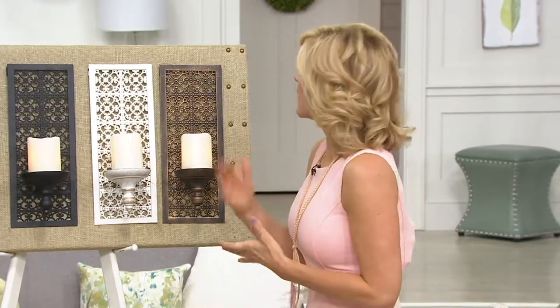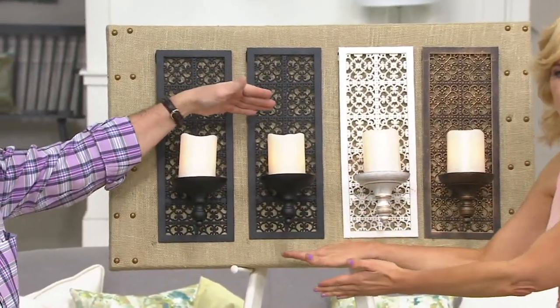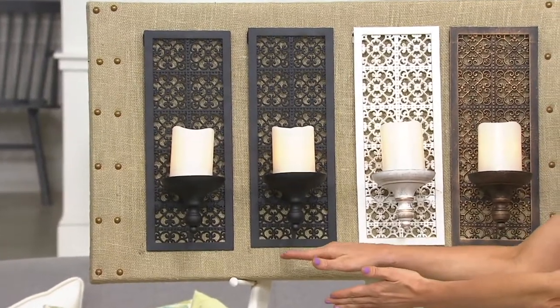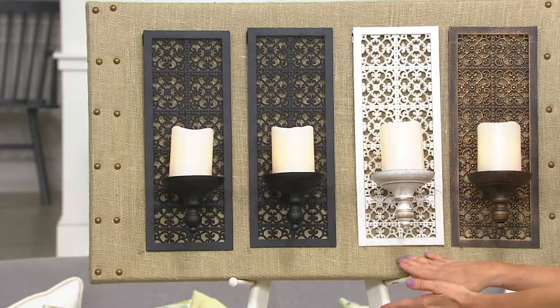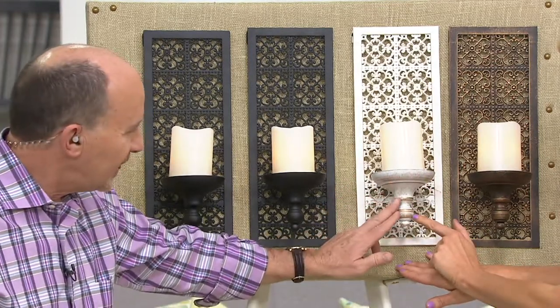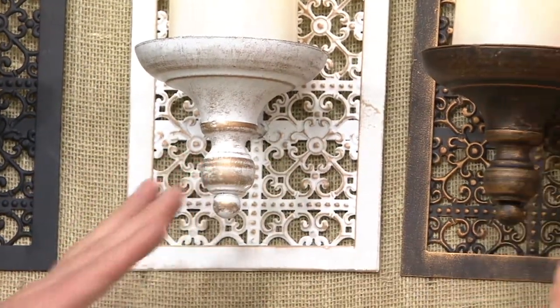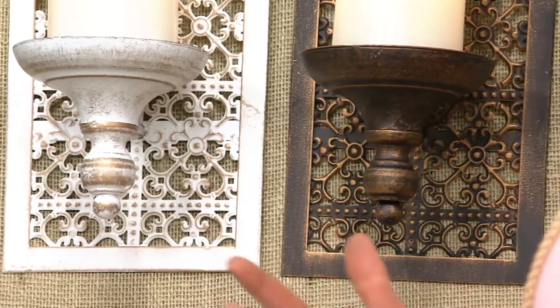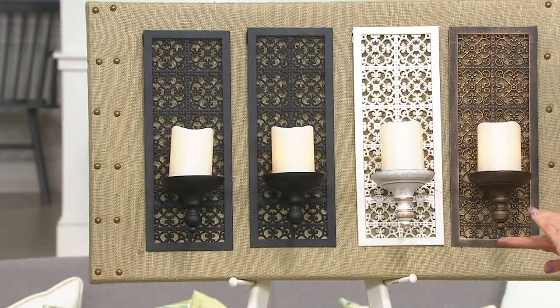We have a choice of color here. We're showing you that you get a set of two, and we're showing you the set of two in the black finish. So you're going to choose either the black finish, the ivory finish — which has gorgeous brush strokes of gold — or the bronze. The ivory has a finial shape that looks well worn but beautiful, great for that shabby chic tone. We'll show you the difference between the bronze and the black next to each other.